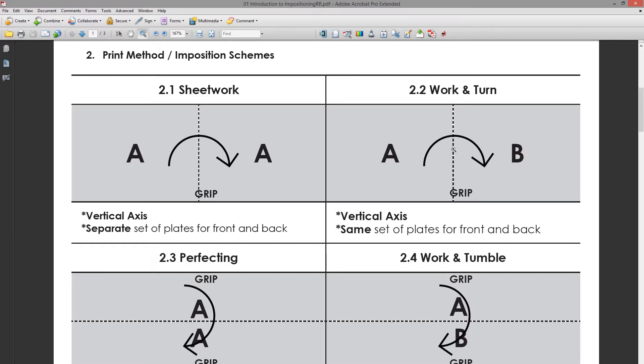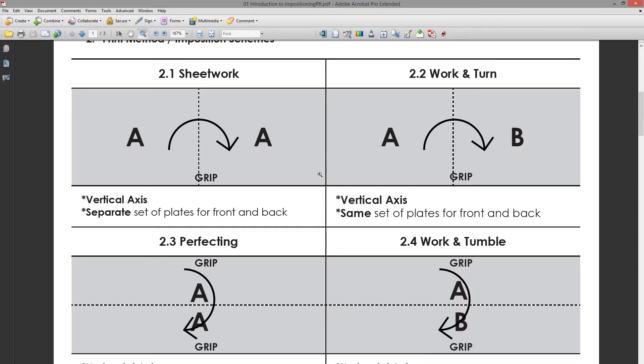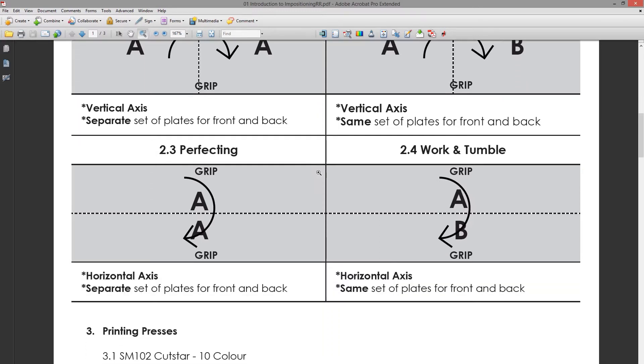With sheet work, you have a set of plates for the A side and a separate set of plates for the B side. With work and turn, you have the same set of plates for both the A and B sides. Then there is perfecting.